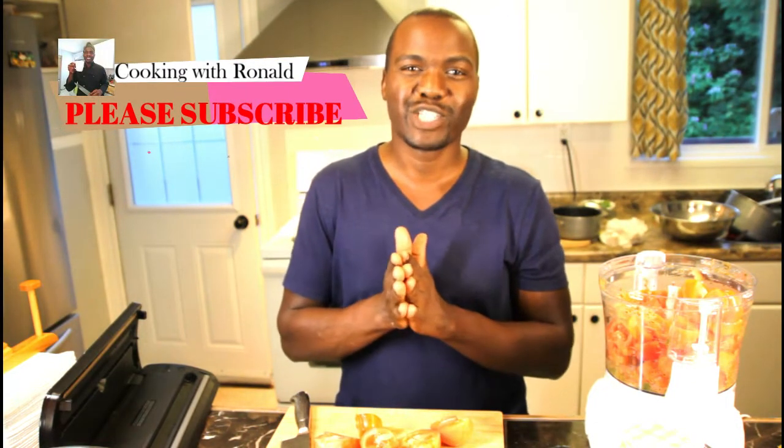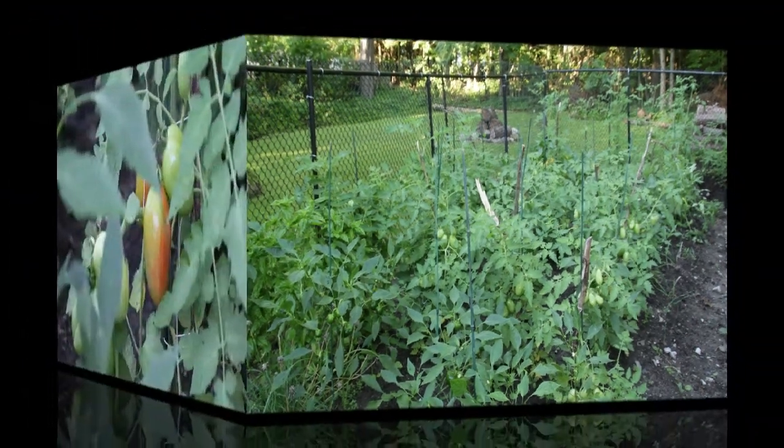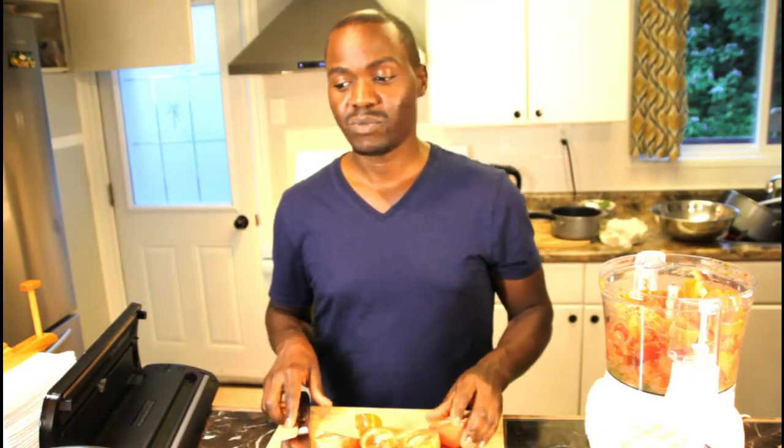Hey guys, welcome to my kitchen once again. Today we're making something very simple. In my garden, as you can see in that picture, for the first time we had our big garden — we just moved into a new house. We planted a lot of things like cucumbers, tomatoes, cabbages, and stuff like that, so we happen to have a lot of tomatoes.